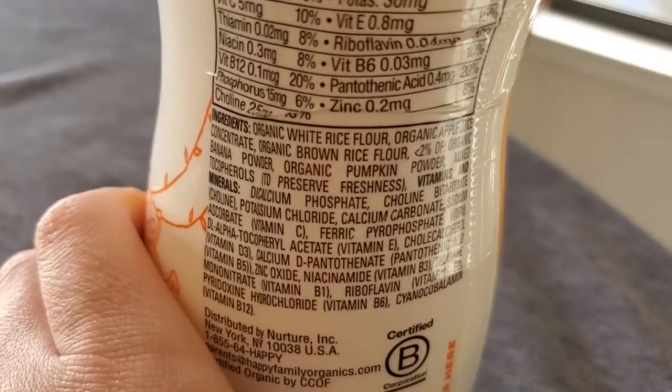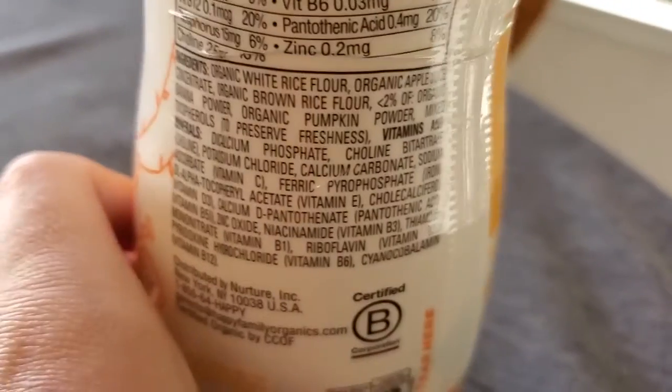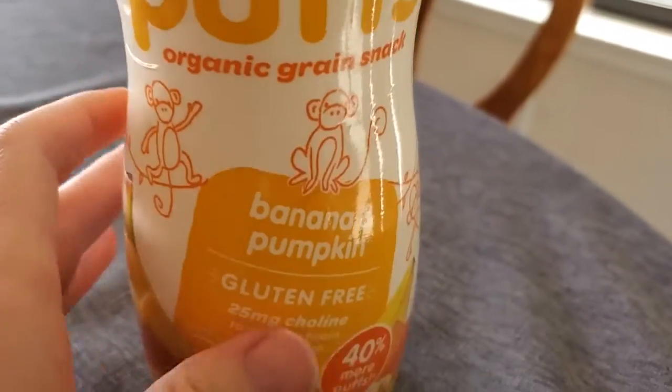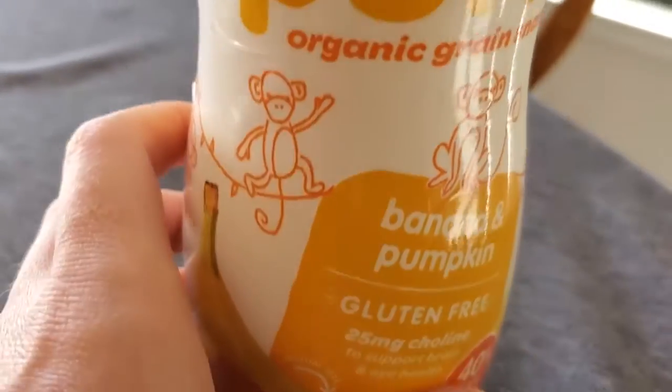You can see it's primarily rice flour, sweetened with some apple juice and some other things. No corn syrup. It has vitamins and stuff, but really they're only going to eat a couple of these — it's more just introducing that concept and making it really easy.